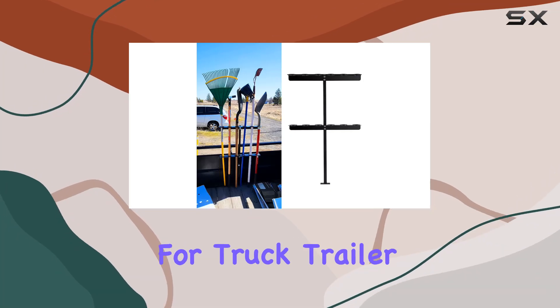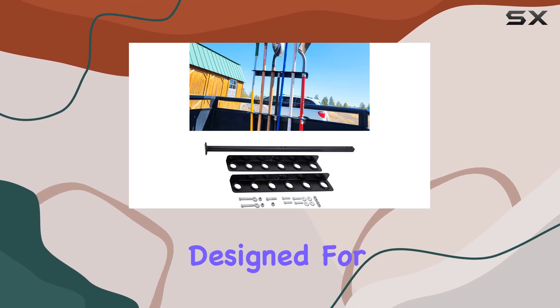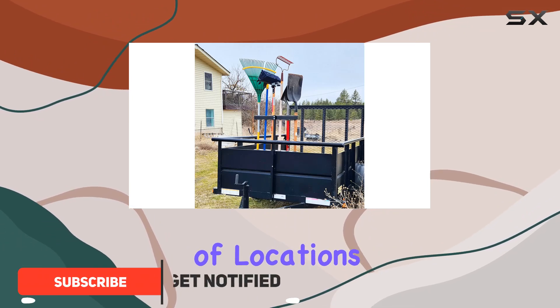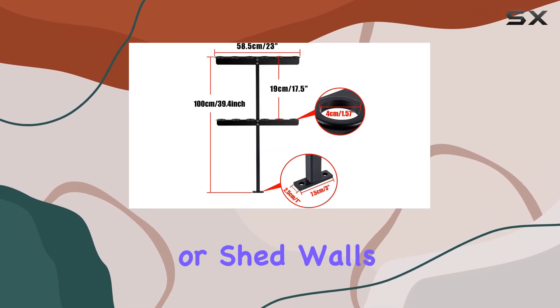The landscape hand tool rack for truck trailer is a game changer for anyone looking to keep their tools organized and easily accessible. Designed for versatility, this tool rack can be installed in a variety of locations, including trailers, trucks, mowers, UTVs, or even your garage or shed walls.